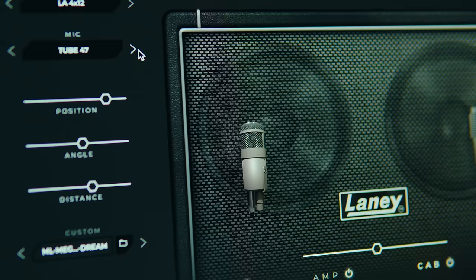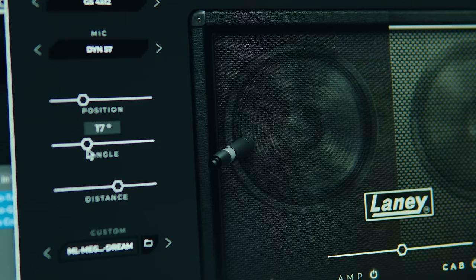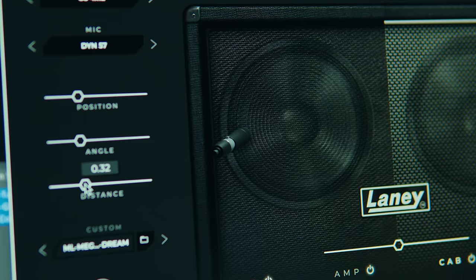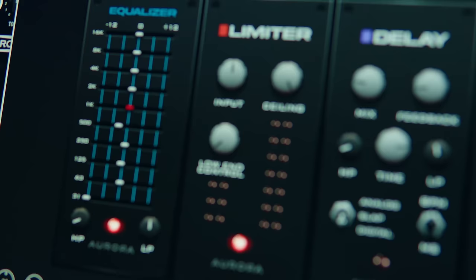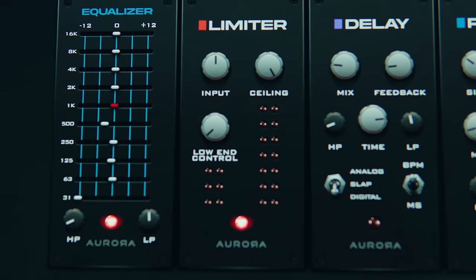Next we have the cab section, which features two 412 cabinets. The first cab is an LA412, which features Celestion G12H speakers — I'm a huge fan of these speakers. The other cabinet is a Laney GS412 featuring Laney's own speakers. You can blend or use one or the other, as well as load your own third-party impulses. Just know that you have many flavors and many microphones to choose from to sculpt your sound. And lastly, we have the effects rack, which has an API-style EQ — I'm a huge fan of that — plus a limiter, a delay, and a reverb, all operable in stereo. I like the layout because it just reminds me of my 500 series rack. It's easy to navigate.